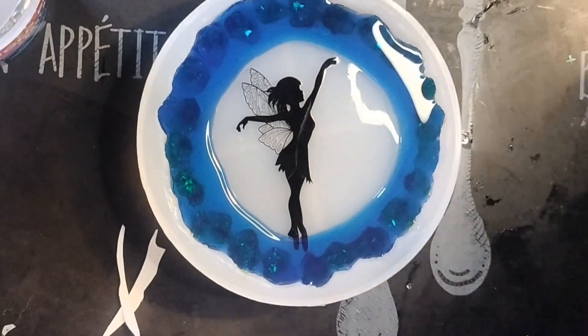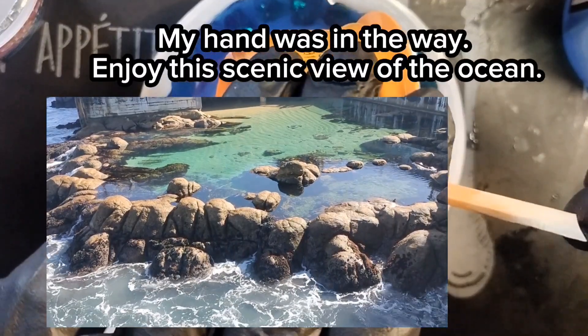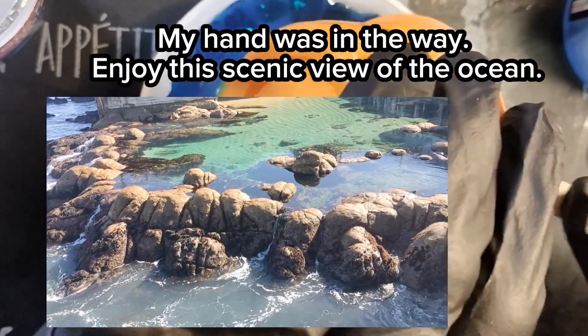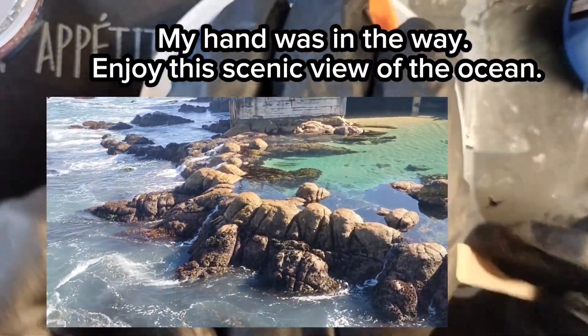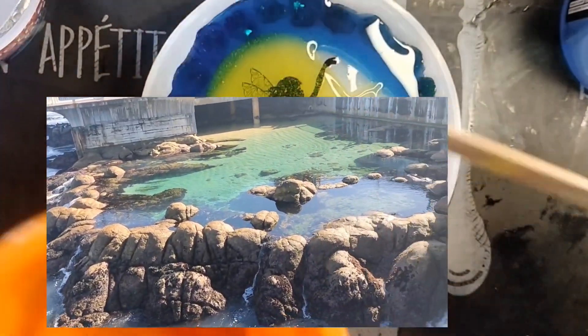That is so pretty. Let's pour that. My table's not level.